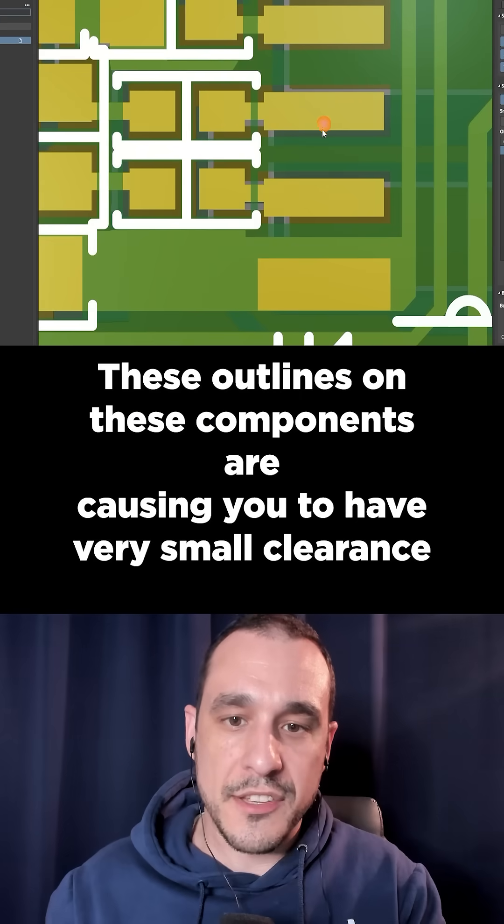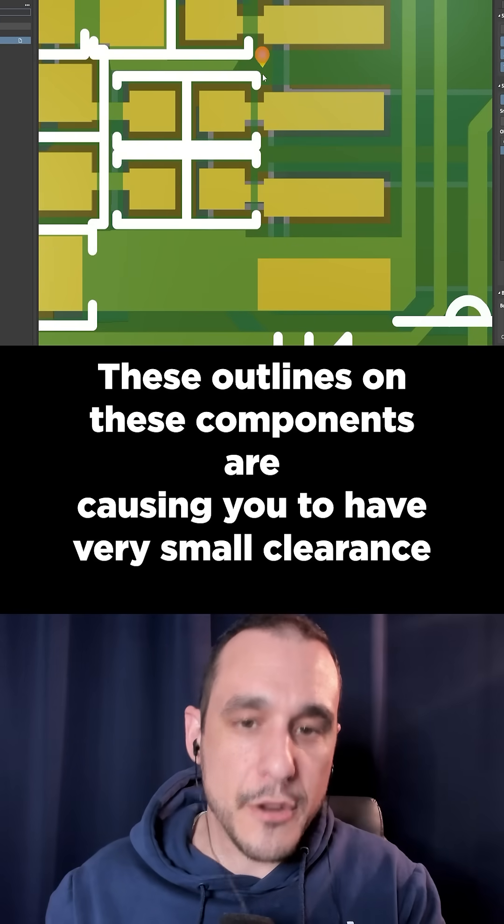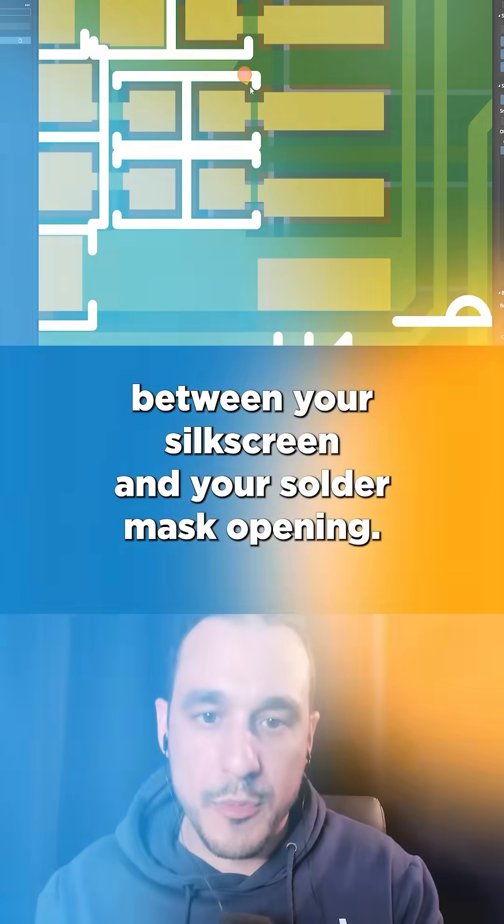These outlines on these components are causing you to have very small clearance between your silk screen and your solder mask opening.